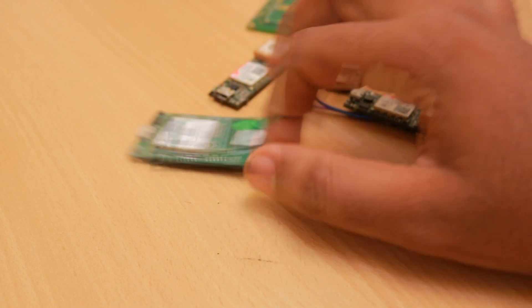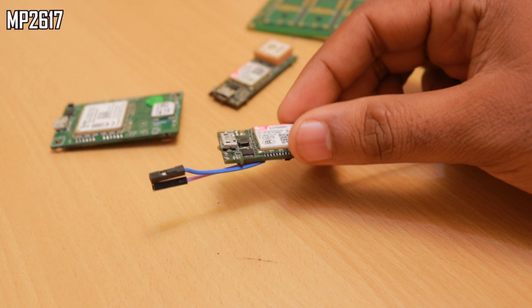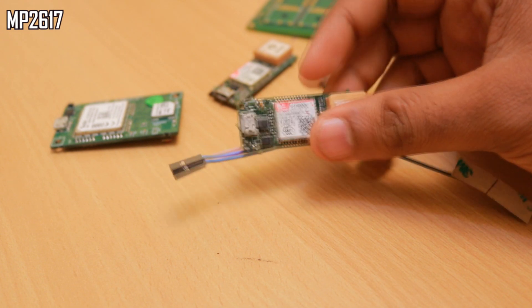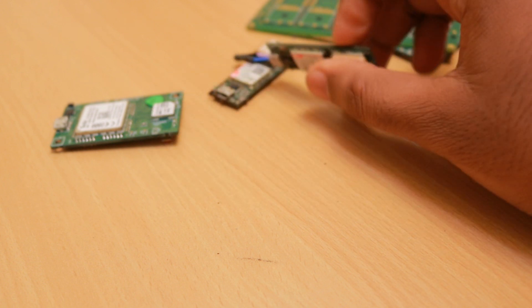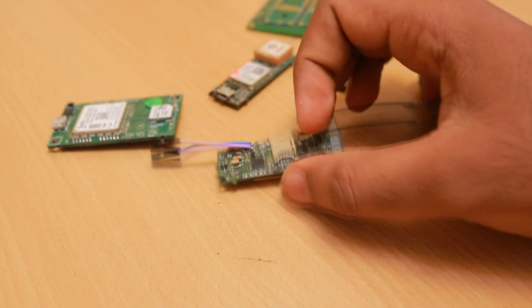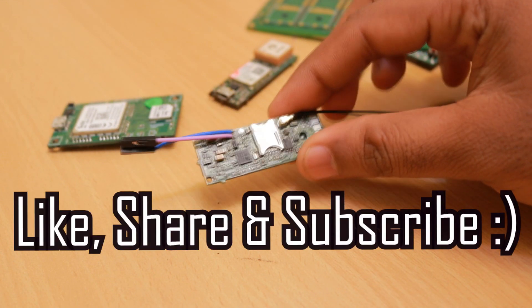That's why I switched to the monolithic MP2617 part — it's giving much better results. The part number is MP2617 and you can also use it in your designs for much better results compared to any of the TI or Microchip parts. That's all I wanted to update you guys about. Thank you for watching, don't forget to share and subscribe.